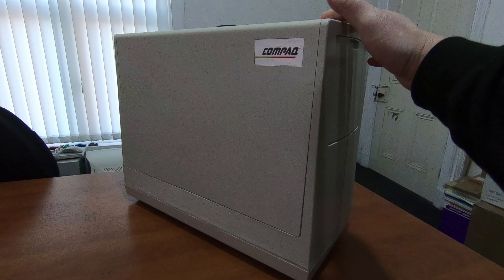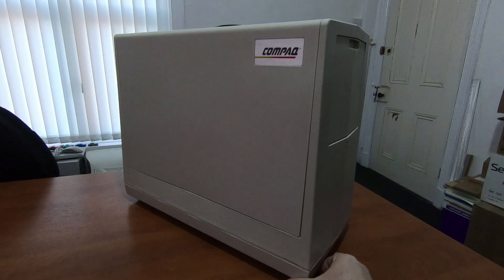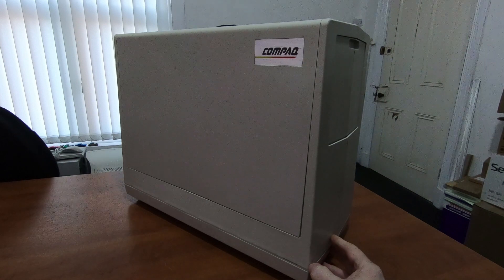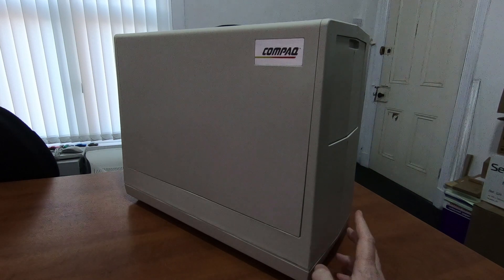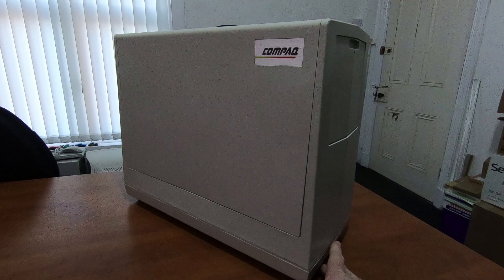The later models were sold with a multi-voltage power supply, so it was 110 to 250 volts. But this one, and all the early ones, were American only — 120 volts, 60 hertz mains input.